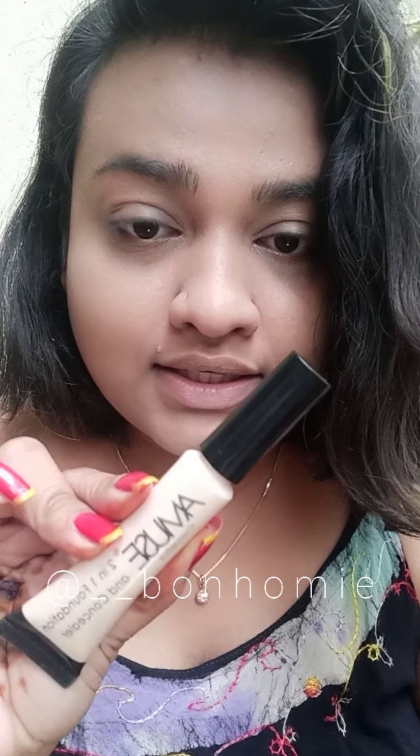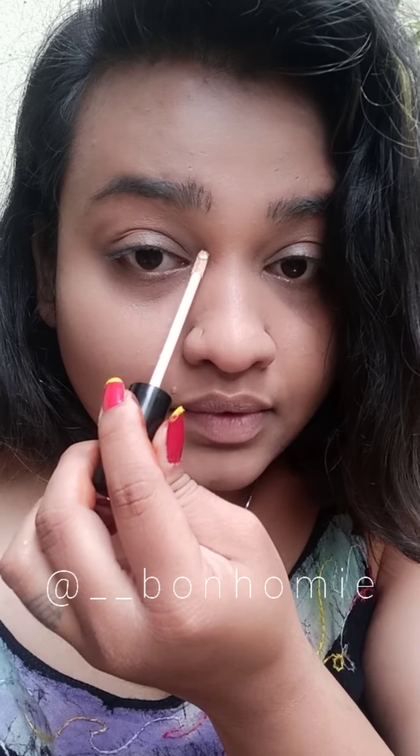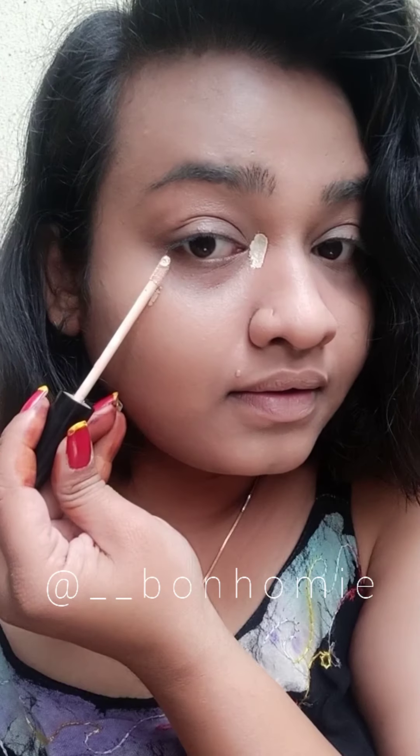I'm going to apply this concealer — it is actually a foundation plus concealer, two in one. You can use it as a foundation also, but today I'm going to use it as a concealer. I'm going to apply it right here, and for some face lifting I'm going to use a streak for face lifting, and then some transfer over here.